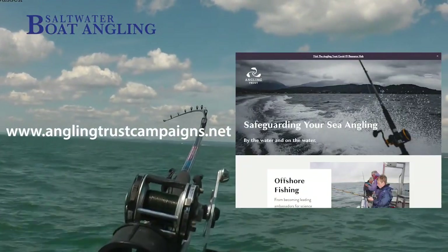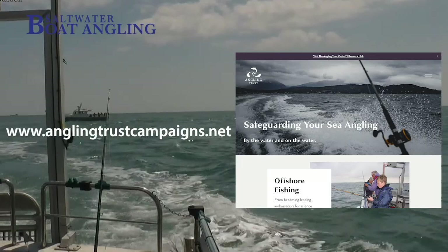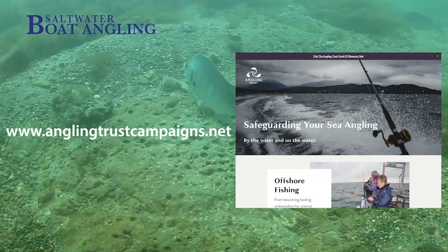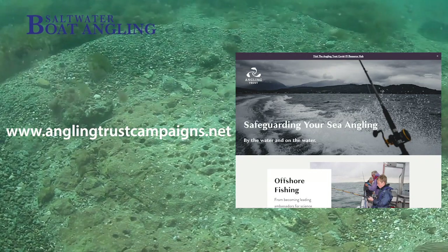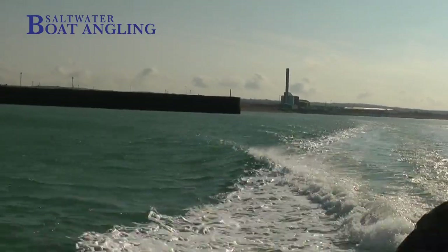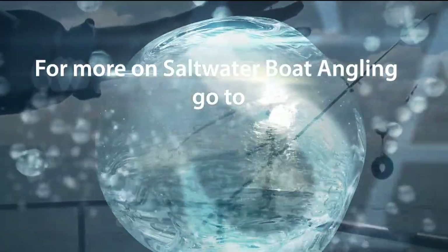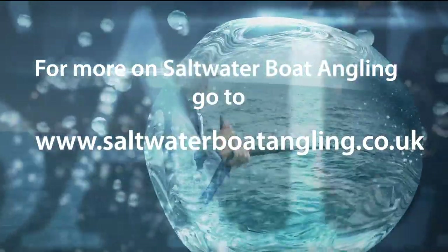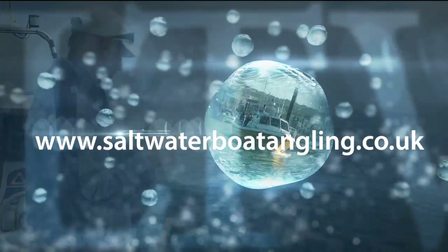The Angling Trust has been instrumental in helping maintain access for anglers in marine conservation zones where finned fish, in particular bream, are the primary designated species. In Sussex, they worked with the IFCA and other stakeholders, including commercial fishermen, to get the best deal for everyone. As the designation for the Kingmere is now up for review, the Trust will continue to fight the corner of recreational anglers and the charter boat fleet based in Sussex. We'll see you next time. Bye.